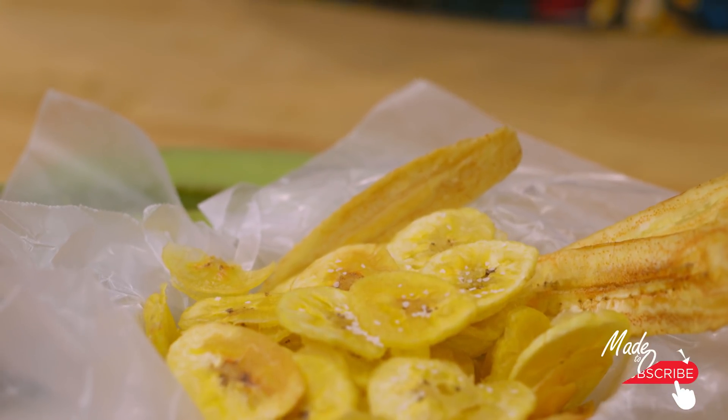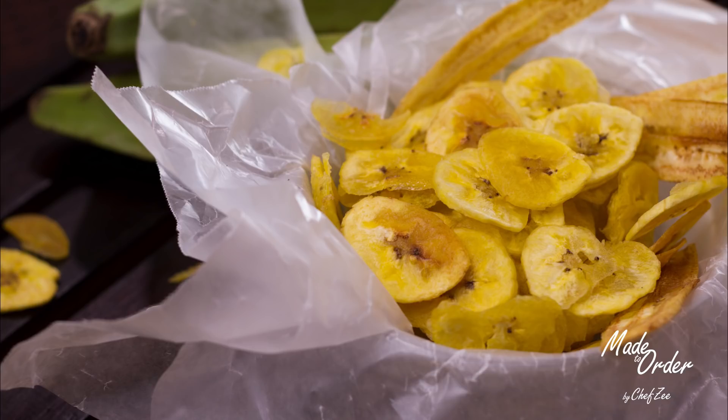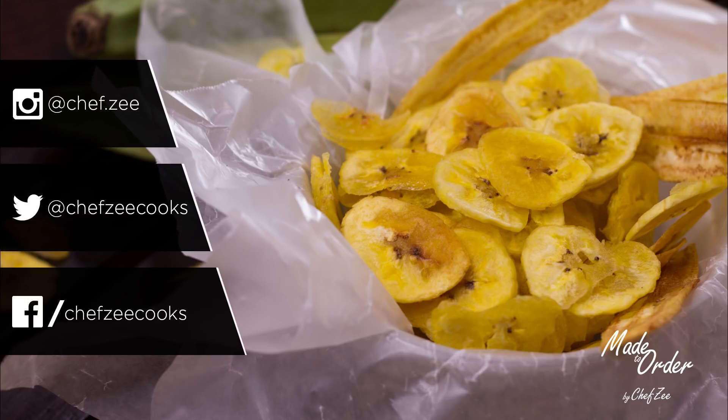I honestly love having this with a little bit of pollo guisado. So there you guys have it — my recipe for mariquitas. Be sure to visit my website and follow me on social media, and until next time, I'm Chef Zee. Buen provecho!